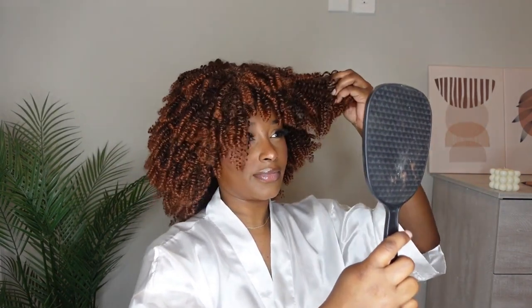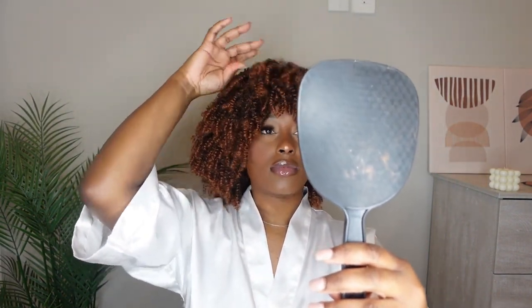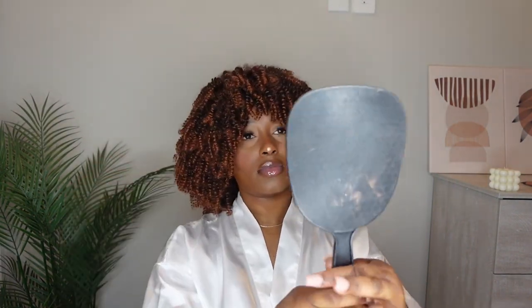I grabbed my small mirror and I'm just adjusting it on my head. I'm just going to go ahead and fluff it through — run my fingers through the curls, make the curls bigger, shake it, and just fluff it to my liking.